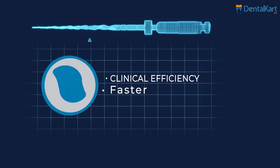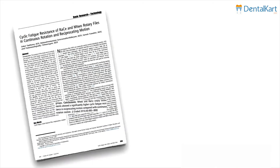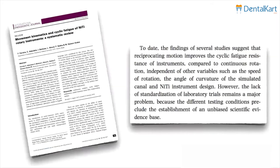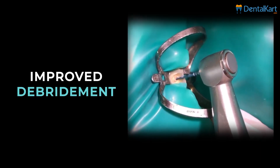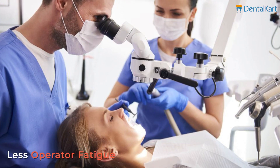Increased clinical efficiency, faster, better centric ability that maintains canal contour, less cyclic fatigue and torsional stress make it resistant to fracture, less flexural stress on the instrument, and improved debridement. It can also be used for gutta percha removal, patient comfort and less operator fatigue.